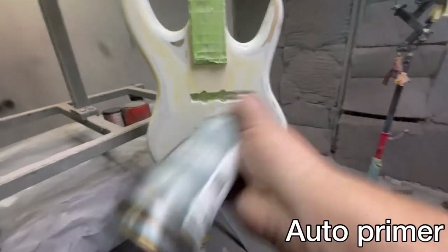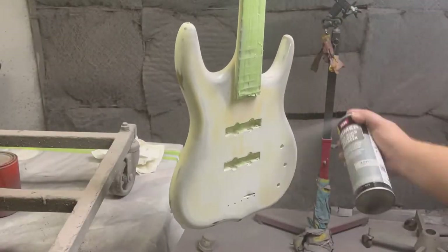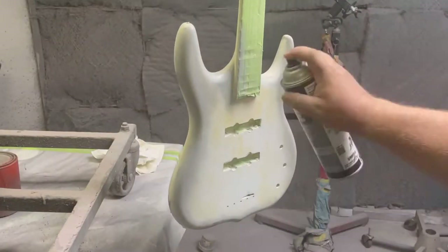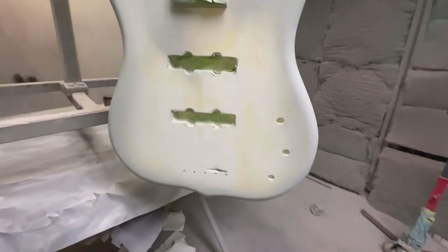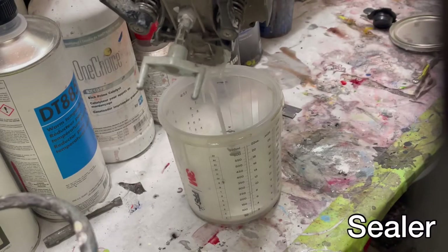I'm using a rattle can primer and all I'm really doing is just spraying it over top of the raw wood. That raw wood is pretty much a sponge for any kind of material, so I'm just trying to seal it up. And right here I got a reaction from an old chip repair — that's something I've got to deal with now.